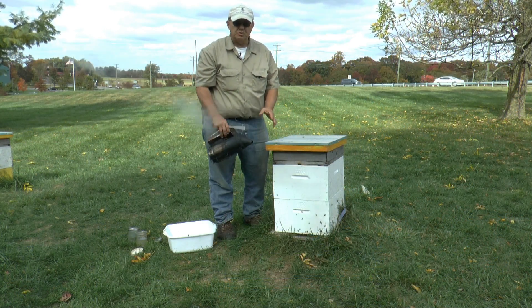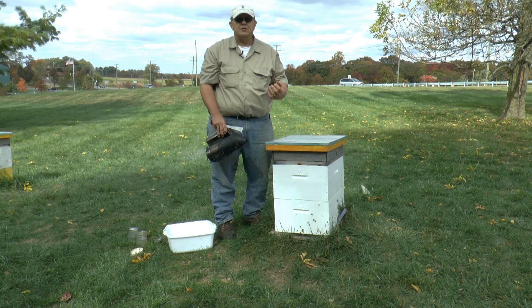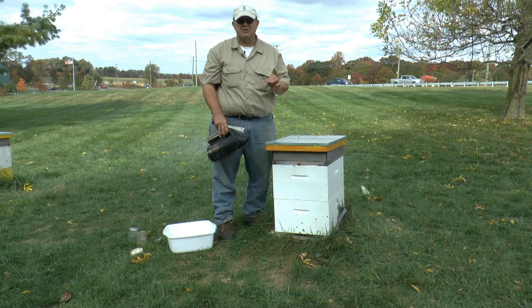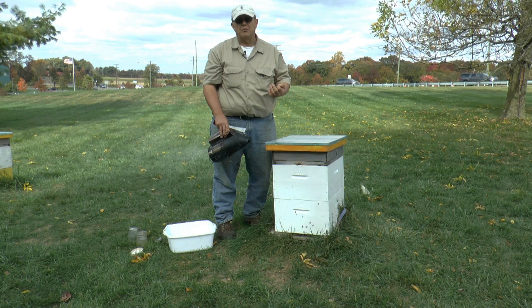What we're going to do now is smoke the entrance of the hive. I'm going to find a frame that has open brood on it, and that is where we want to take our sample from, because open brood is where Varroa mites like to hang out. They want to get into a brood cell just before it's capped so that they can reproduce and make more Varroa mites.